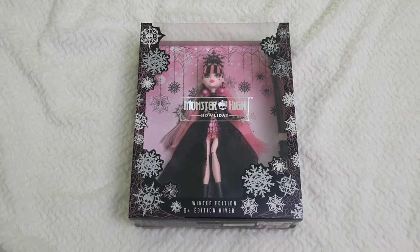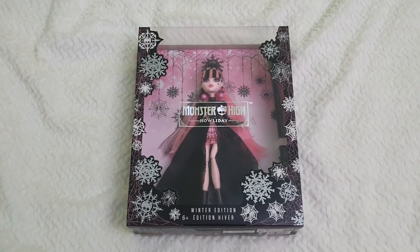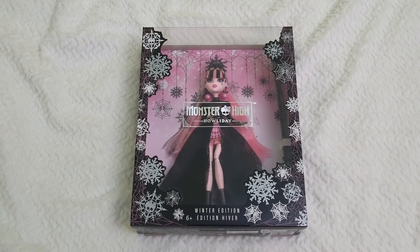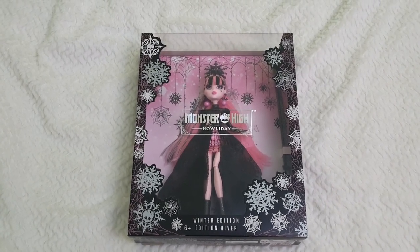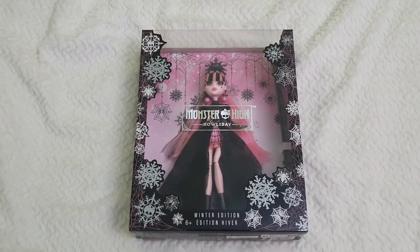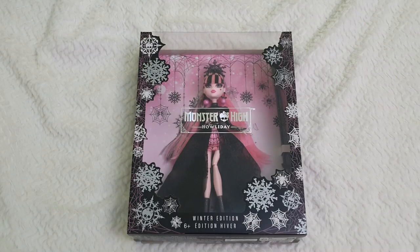Hello everyone, welcome back to Life of Wonders. My name is Polo and I love making videos about tall toys and Disney collectibles. If you like this kind of content and feel like supporting the channel, feel more than welcome to subscribe so you won't miss out on any future videos.